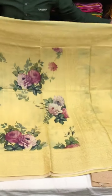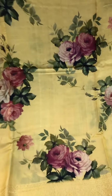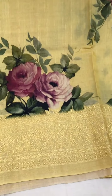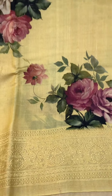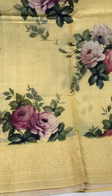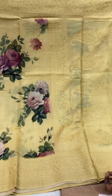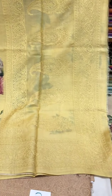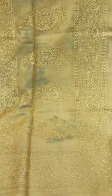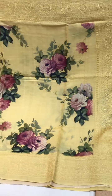Moving on to the second saree, which is also similar to the earlier one, in this beautiful shade of yellow. Again, digital prints on the body of the saree that bring out the yellow really well, and thread work along the border. This one has intricate work on the pallu as well — you can see those paisleys there.